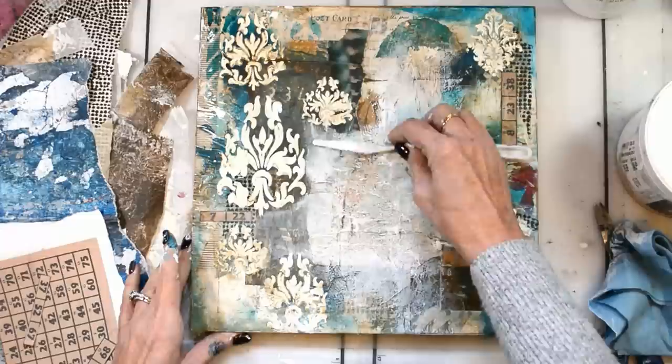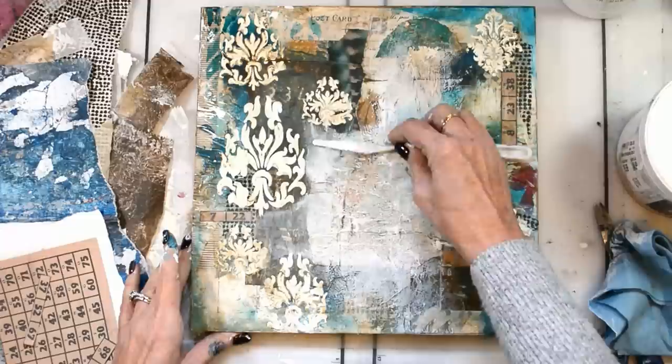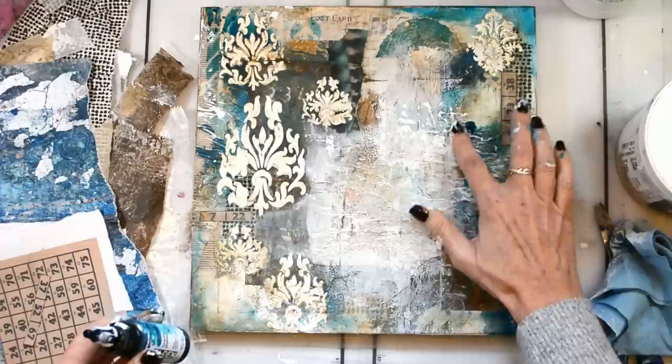All of the supplies will be listed on the blog, and the link to the blog is down below in the YouTube description box, including all the stencils and all the products I used.